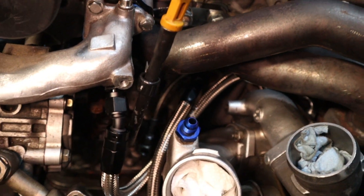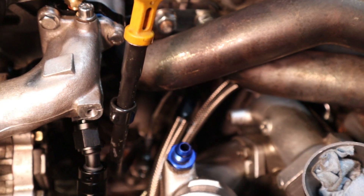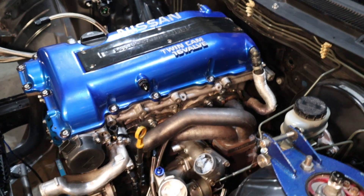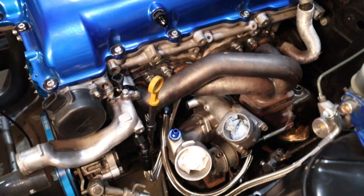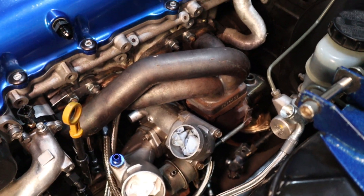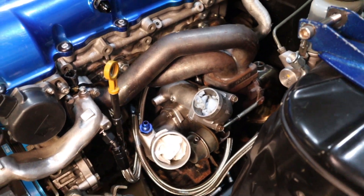The last thing to do is the oil feed line right down behind there — you're going to have to get under the car to do that. Like I said, it's an M12 banjo bolt, so make sure you use two new copper washers. Then the final step is connecting the oil drain on the bottom side of the turbo — go under the car to do that and that's about it.